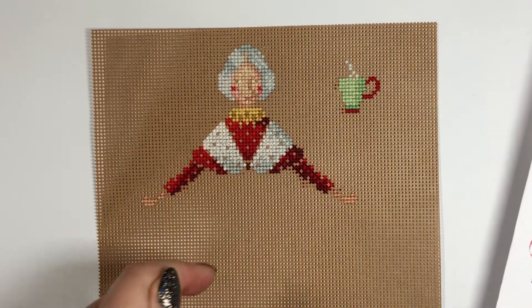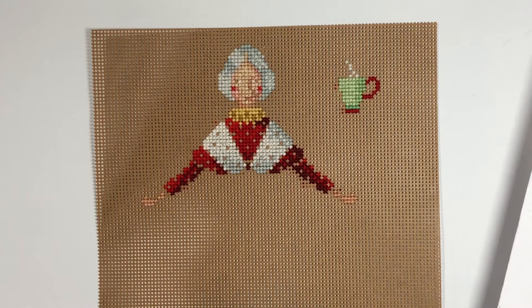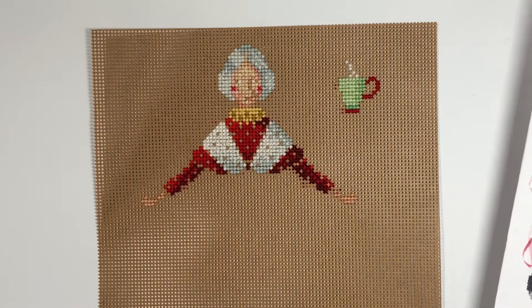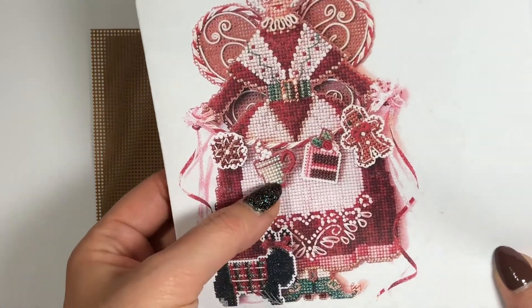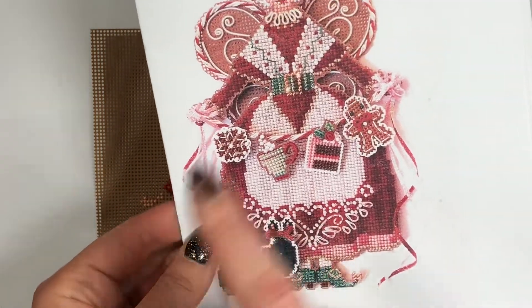There's a lot of colors in the face, and there's some DMC that I don't have, so I wasn't able to do that yet. And I did the cup right here, which is gonna be attached later on when everything's done.